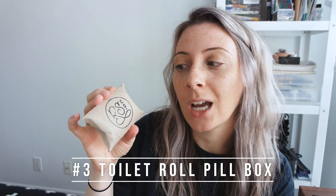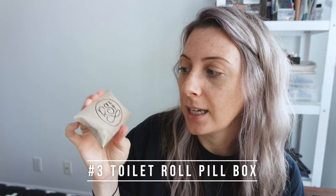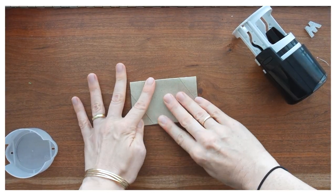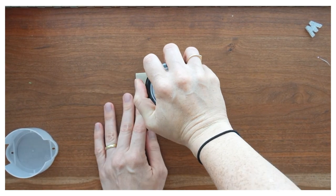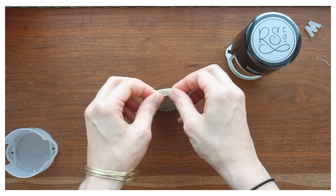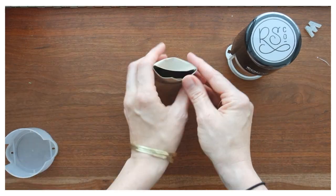The other option I have is this DIY pill box. It's made out of a toilet paper roll and then I stamped it with my logo. This is good for small items and once it's all put together it doesn't really look like a toilet paper roll — it looks pretty good for being a toilet paper roll, and that's something that would definitely probably end up in the garbage.